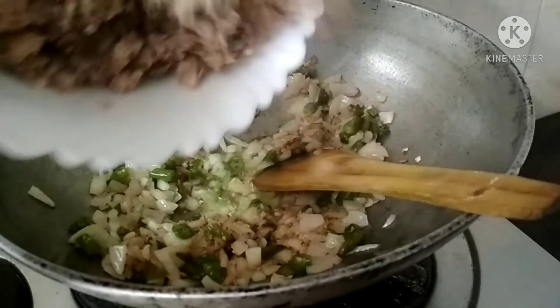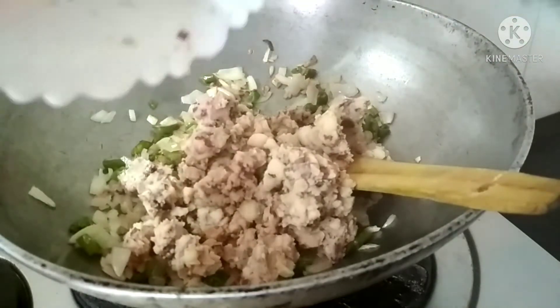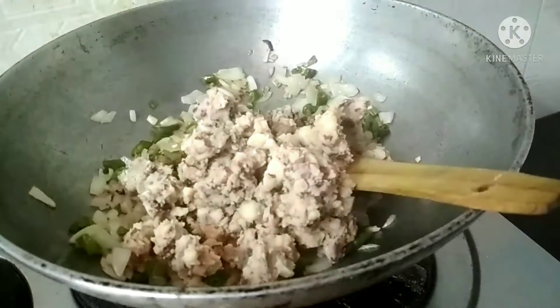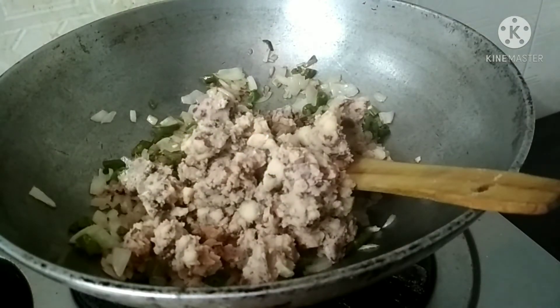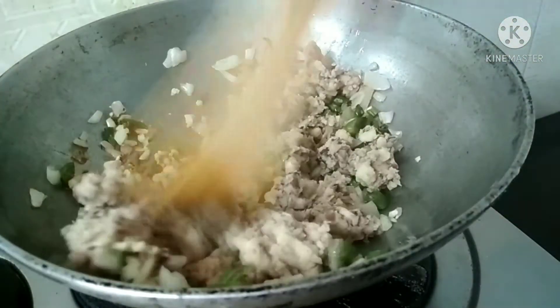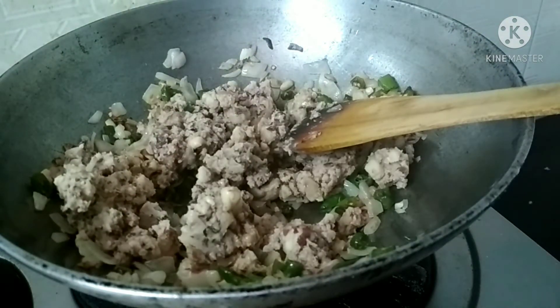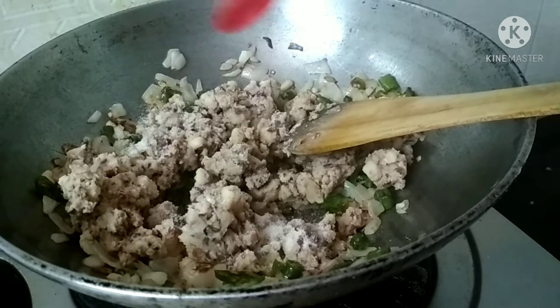We will be able to cut the rice and cut the rice. We will cut the rice. I will cook about three minutes. I will cook about two seconds.